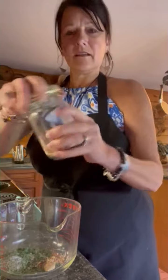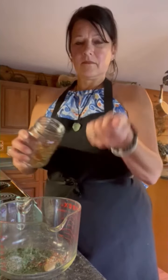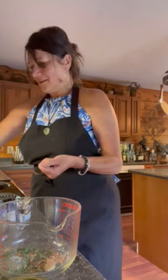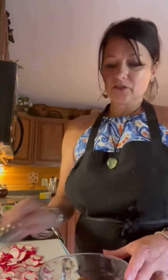I also have some homemade dried red peppers — just a couple — these are super strong. Then I have one pound of lean ground beef, and to this I'm gonna add one teaspoon of the mixture that I just made.